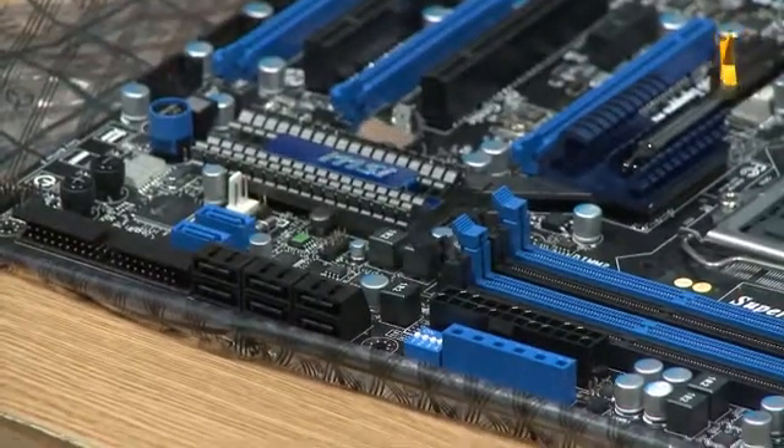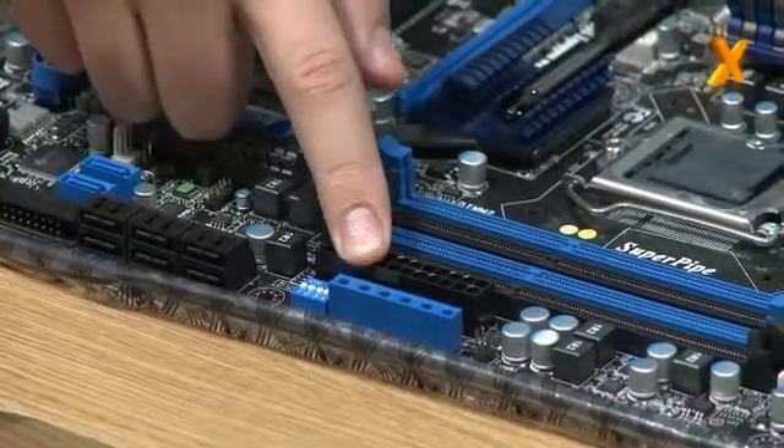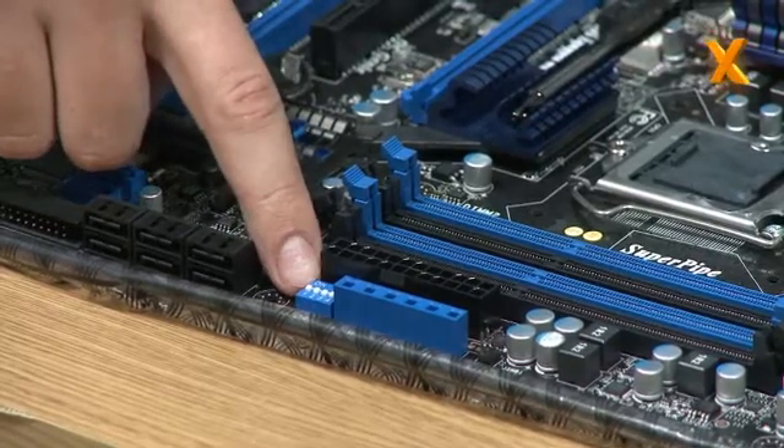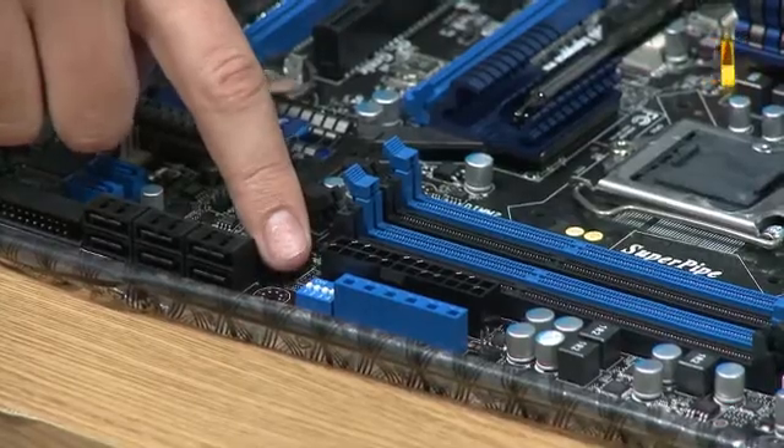And also we have what we're calling V-Kit. There's a little dip switch next to a space to actually take voltage measurements direct from the PCB, and by switching these switches you can get an extra 0.2 volts on memory, CPU, and chipset.